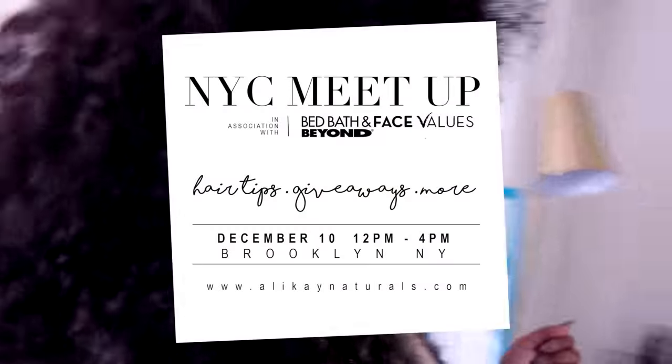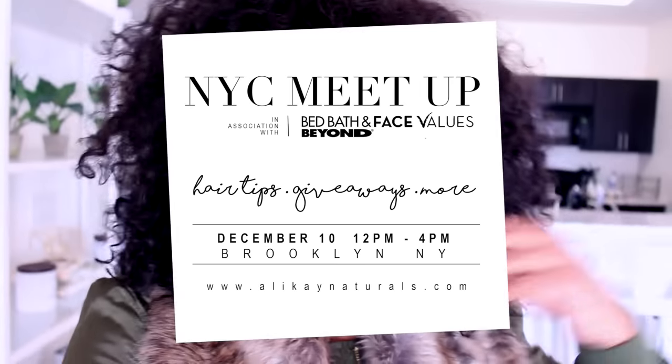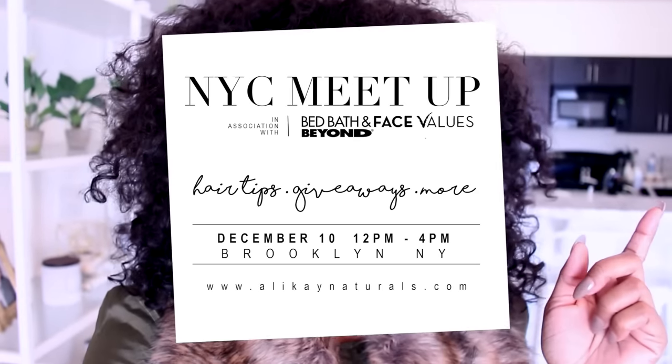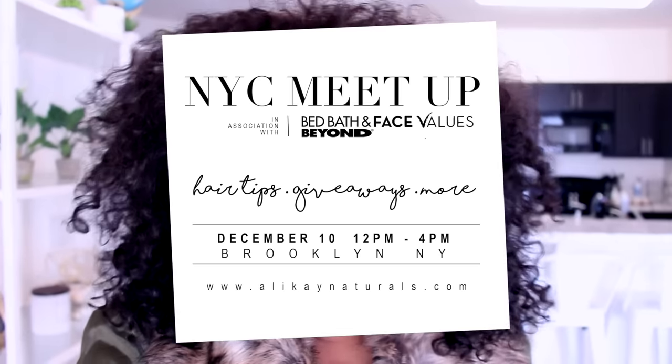We're headed out — we are packing for New York. The whole fam is coming for the Allocate Naturals event. Make sure you guys come! I really want everybody to come too. It's at Bed Bath & Beyond. I'll put the flyer right here, and even if you see it the day of, still come. I want to meet everyone who watches my videos. The girls are in school, so they're not on this part of the vlog.